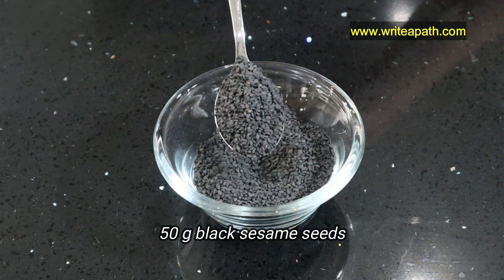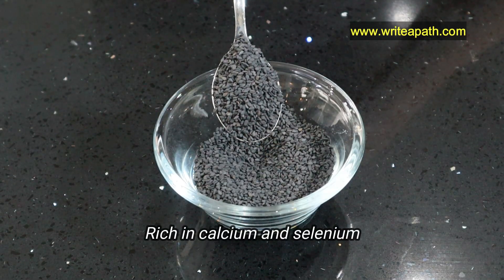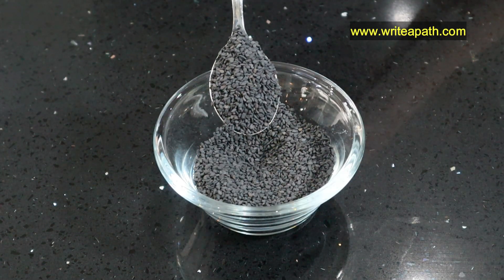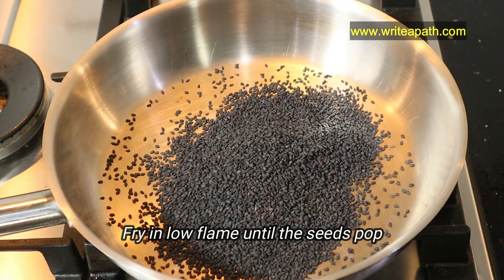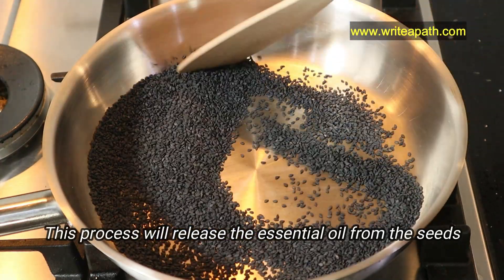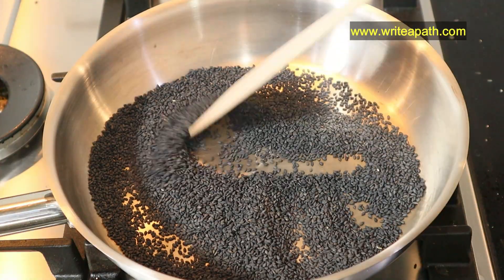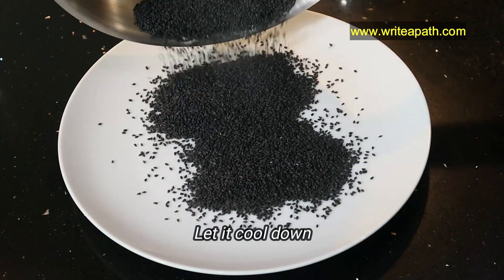I'm also taking 50 grams of sesame seeds, which are rich in calcium and selenium. These nutrients are great for your bone strength. Fry the sesame seeds on a low flame until the seeds pop up — this process will release the essential oils from the seeds. Transfer them to your plate to cool down.